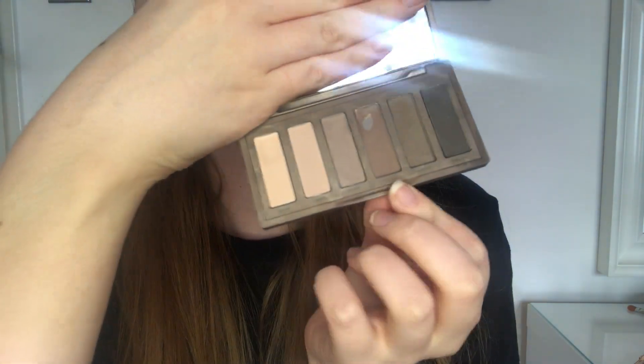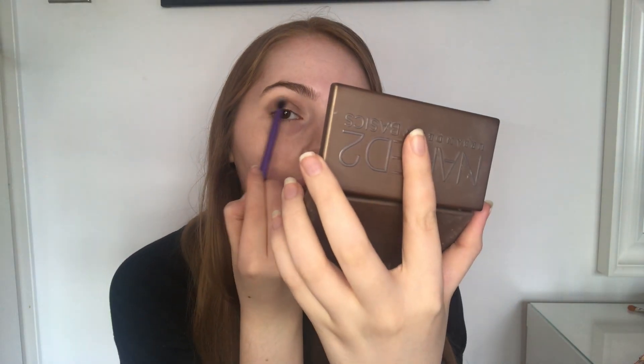For eyeshadows, I'm using the Naked 2 Urban Decay Basics palette. The first color to go in with is 'Coverup', which is this brown. Using a little fluffy brush - I've got this Real Techniques one that came as a set - tap off any excess and then carve out the eye shape, buffing it out once done.